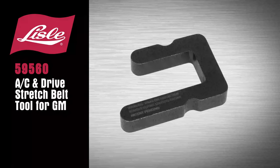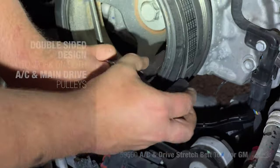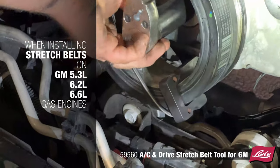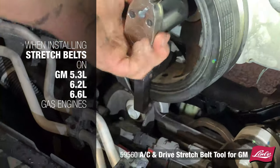Introducing the Lyle 59560 AC and Drive Stretch Belt Tool for GM. The double-sided design allows the tool to work on both AC and main drive pulleys when installing stretch belts on GM 5.3, 6.2, and 6.6 liter gas engines.